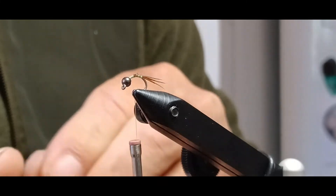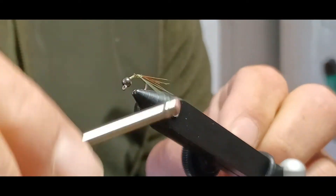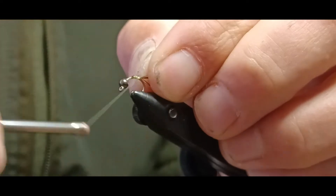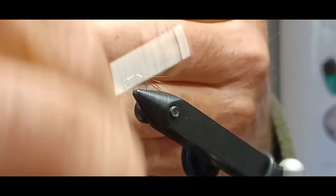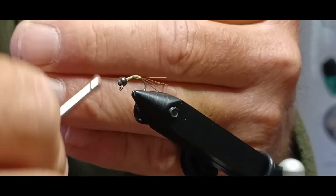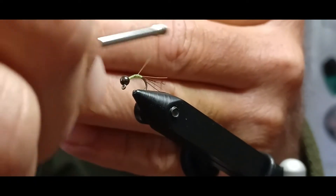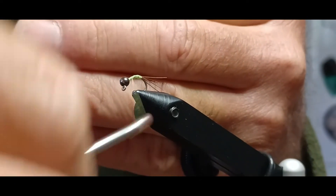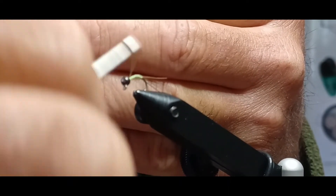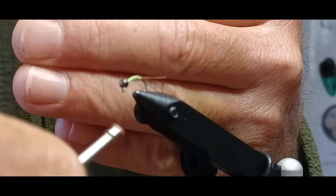I'm going to grab my brassy wire and tie it on the near side of the fly, then proceed all the way to the back making nice little wraps. I'll make touching wraps with this chartreuse thread coming back up out of that bend and up to the front, working all the way up and then back probably two-thirds of the body length, trying to make a nice tapered shape using just the thread. I had to go to the back to cover up a few more spots, so we'll go back and forth until we get a nice taper.